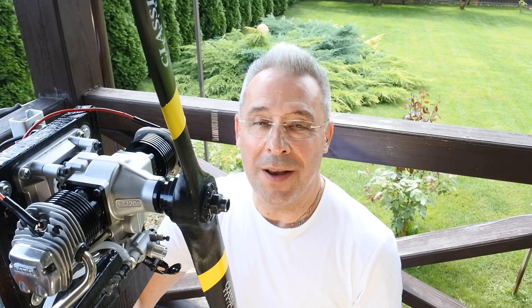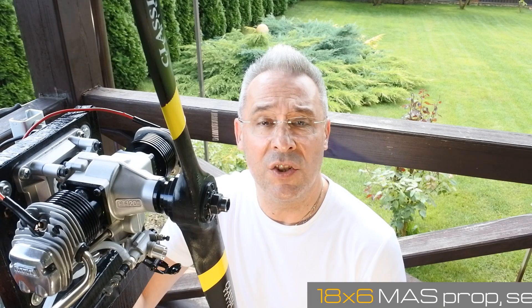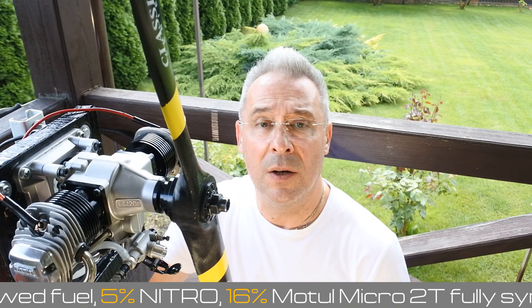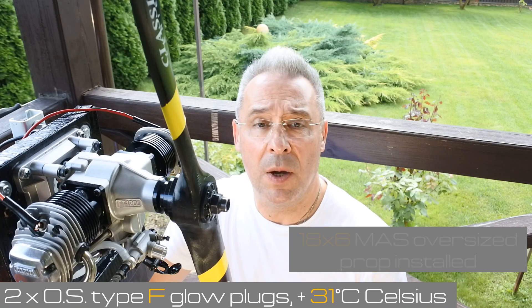Hello my dear visitors and subscribers! Nice to meet you here again at Crazy Engines channel! Today we continue our exploration of the famous OS engine product line Flat Twin Engines. Right now one of the well-known engines from this product line, the OS FT 120 Gemini 2 — second last generation of the engine — is installed on the bench. Today I installed a bigger, much bigger oversize prop: the 18x6 Master Screw, just to understand how the engine will behave with a heavier prop.